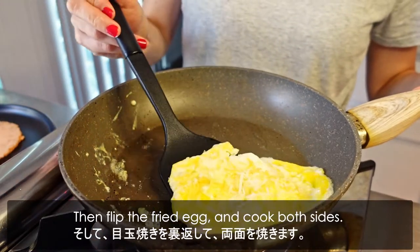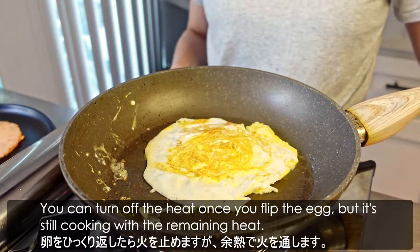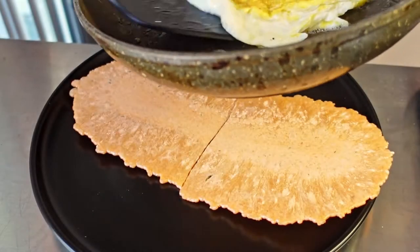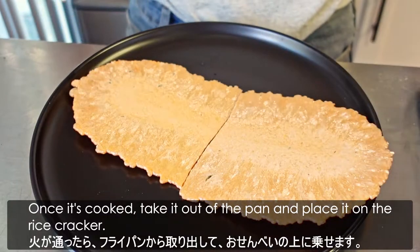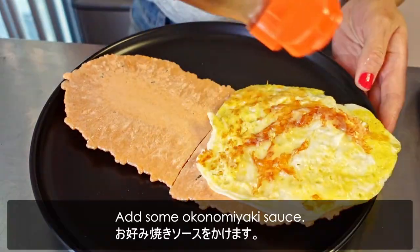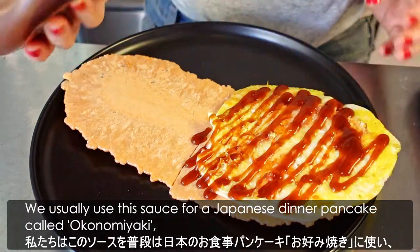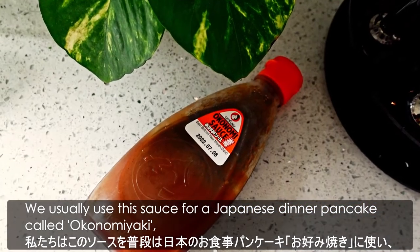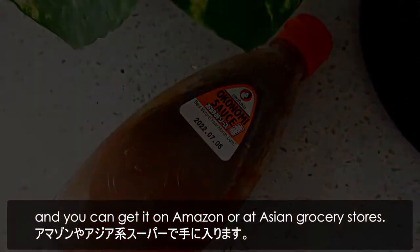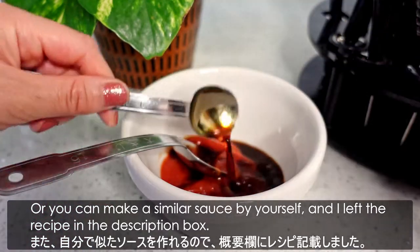Then flip the fried egg and cook both sides. You can turn off the heat once you flip the egg, but it's still cooking with the remaining heat. Once it's cooked, take it out of the pan and place it on the rice cracker. Add some Okonomiyaki sauce — we usually use this sauce for Japanese dinner pancake called Okonomiyaki. You can get it on Amazon or at Asian grocery stores, or make a similar sauce by yourself. I left the recipe in the description box.